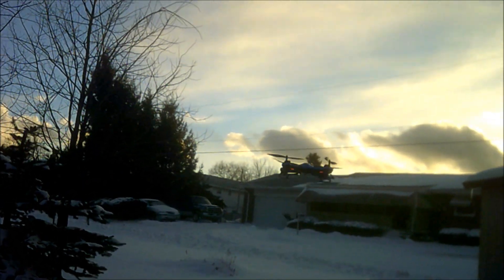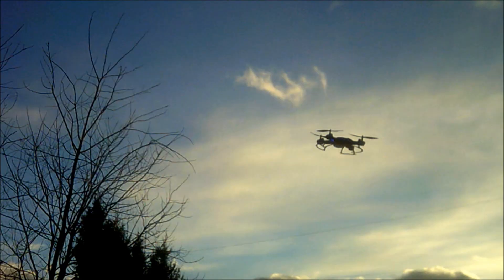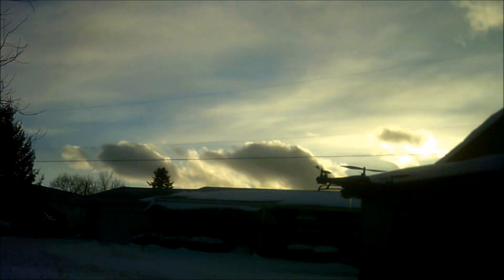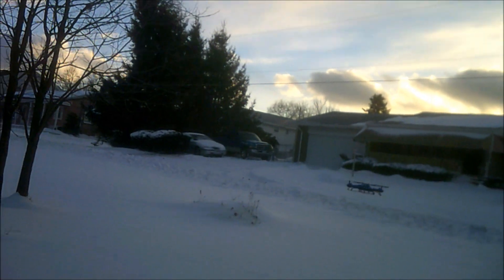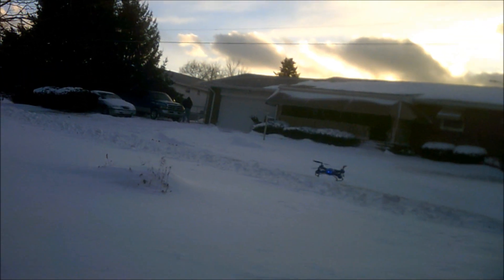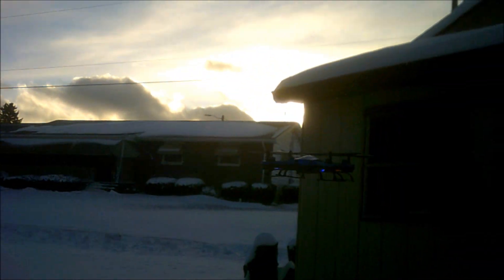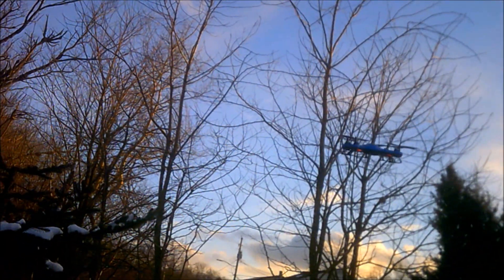It hasn't frozen up, the battery hasn't died, it's flying well. The 17 mile an hour wind — I'm going to chalk that up to about 12, because the weather channel says 17 but my house is completely surrounded by trees so I have a little bit of blockage. There's stuff breaking the wind, so I'm not taking the full effect of 17 mile an hour. It's probably taking about 10 to 12 mile an hour and it's doing well.